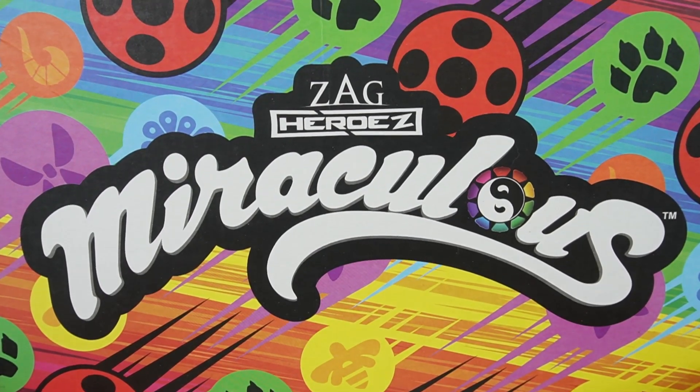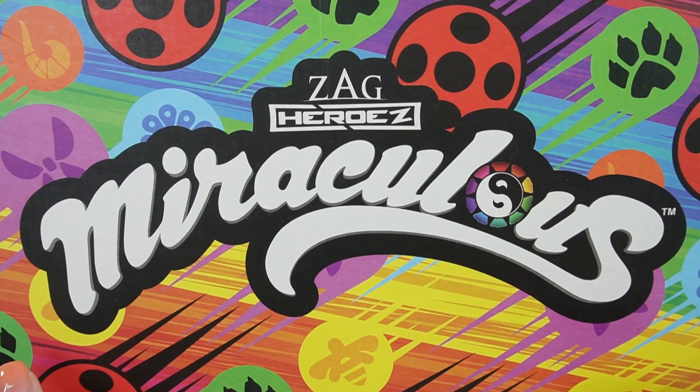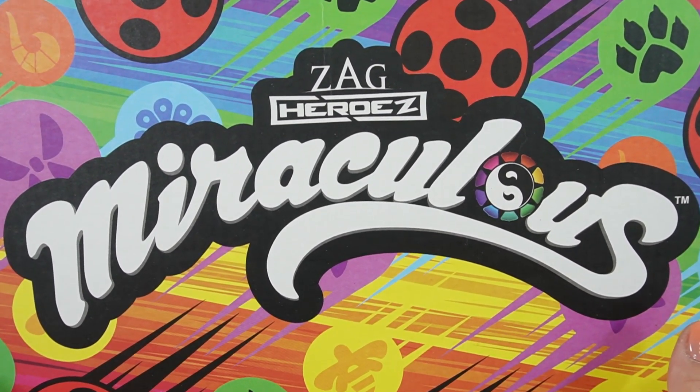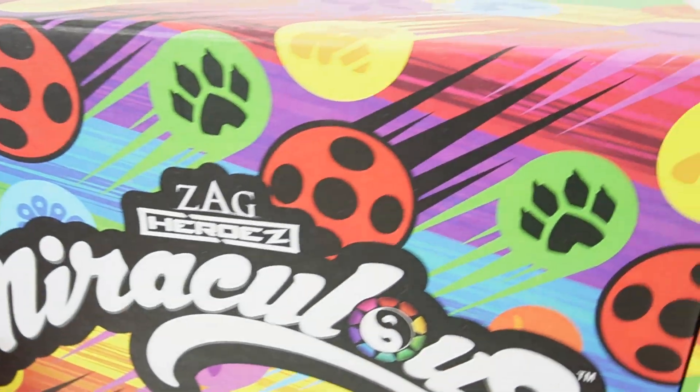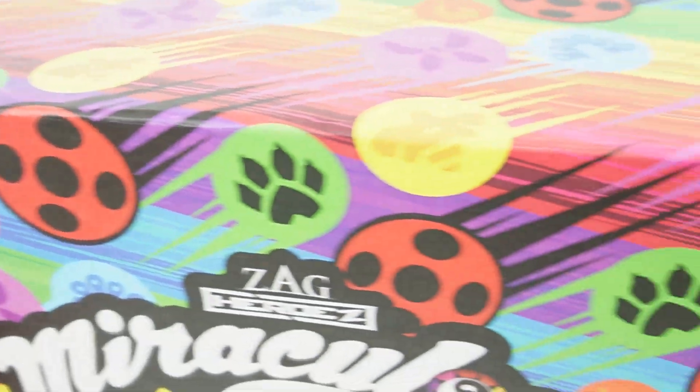Hi everyone, welcome to Evie's Toy House. It is that time of the year again. I just got my Miraculous Ladybug subscription box from Culturefly. This is a quarterly box, so it comes four times a year. And take a look at it — it is such a big box.